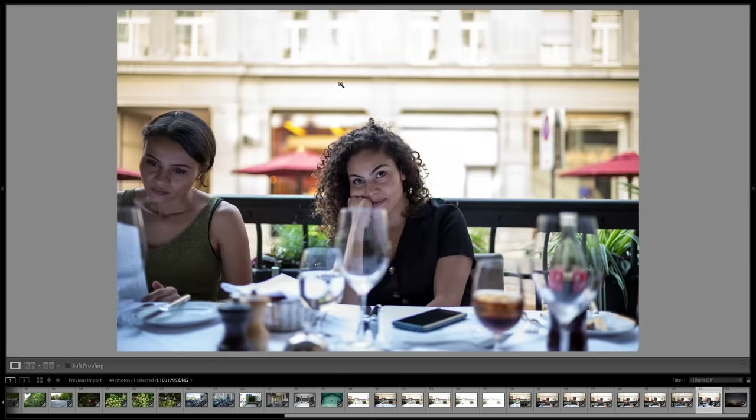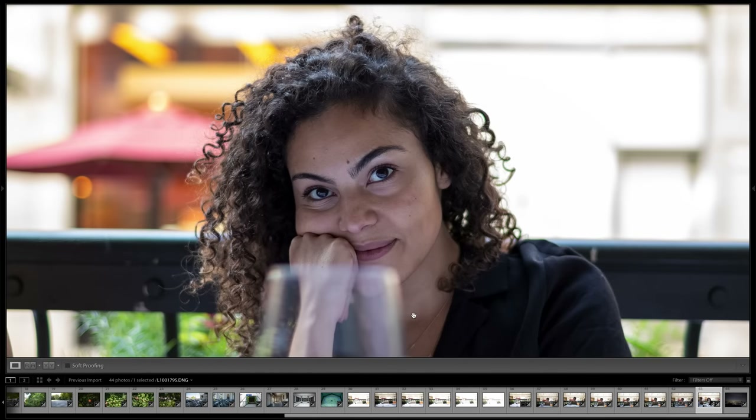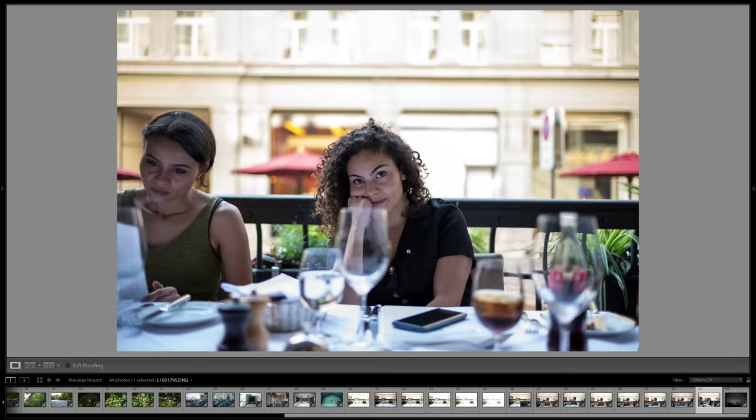Here's a comparable image from the same dinner situation with friends. Again the background is somewhat overexposed, but the foreground is super crisp and super sharp. I'll conclude my review here. All in all, I hope these images were helpful in showing what this camera is capable of.